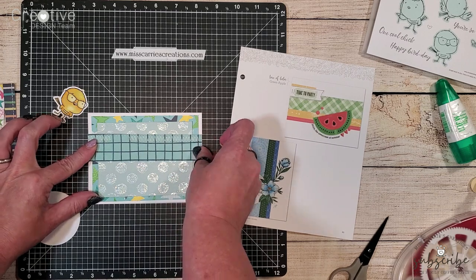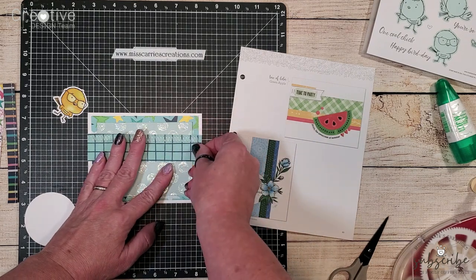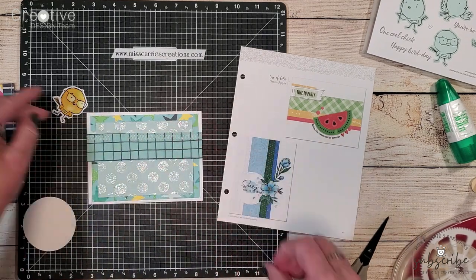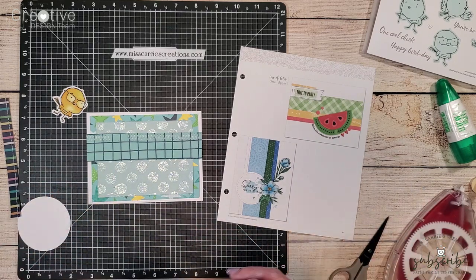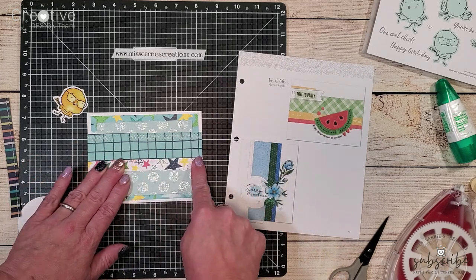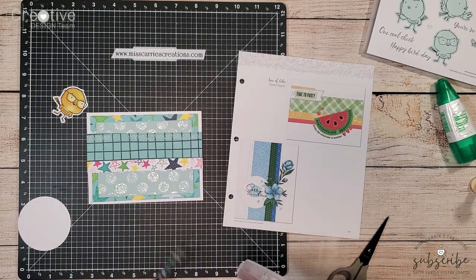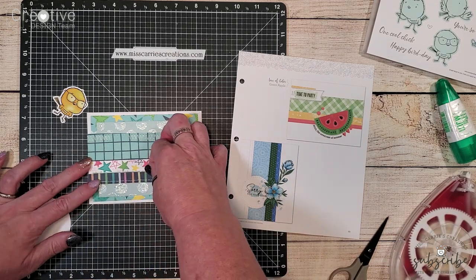I'm going to add those paper strips as shown on the card design. I have replicated some of the stitching because I love the way the stitching looked in the samples. I did make a change to that final patterned paper strip.